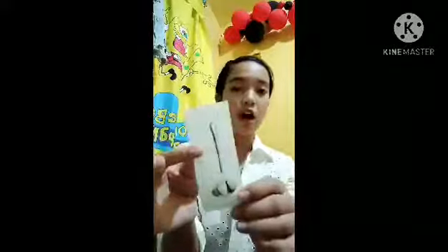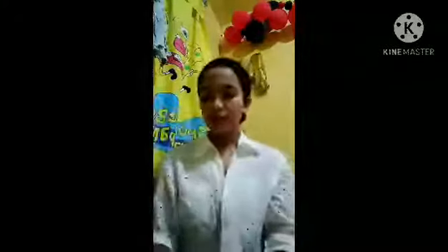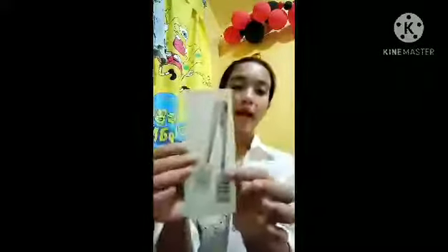Next is the gravy ladle, used for sauce, gravy, and dressing. Next is the soup ladle, used to serve soup. Next is the pasta tongs, used to serve pasta or chopped green salad.